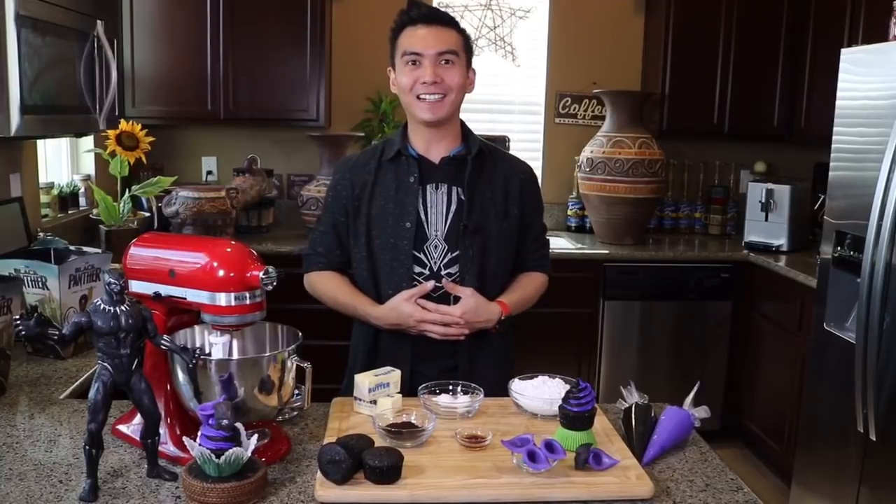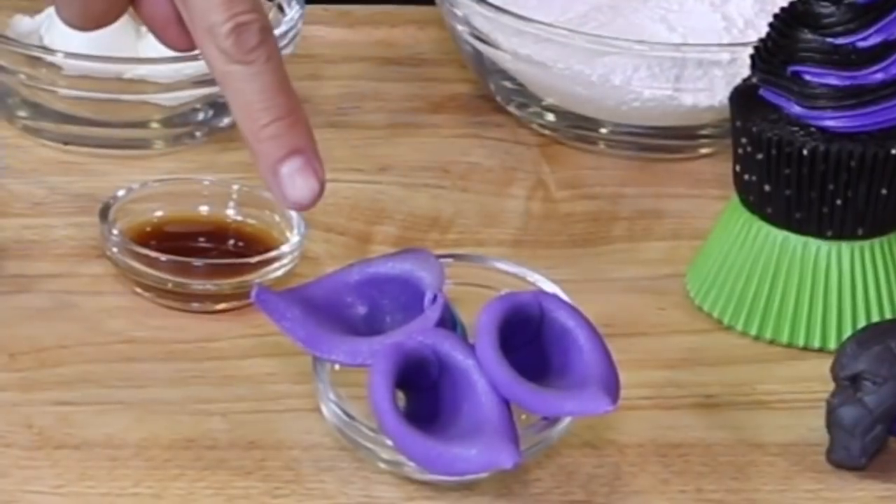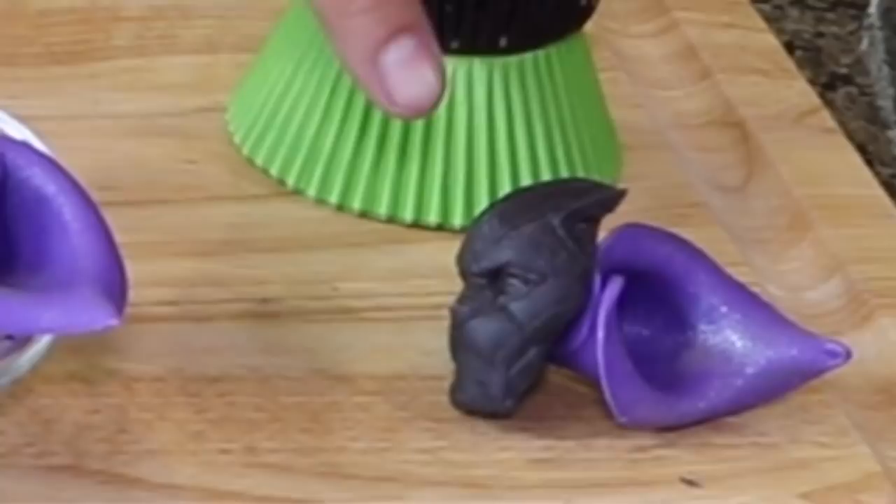What you're gonna need to make the Black Panther Vibranium Cupcakes are: chocolate cupcakes, black and purple buttercream, a heart-shaped herb made out of fondant, and the Black Panther mask made out of candy melts.